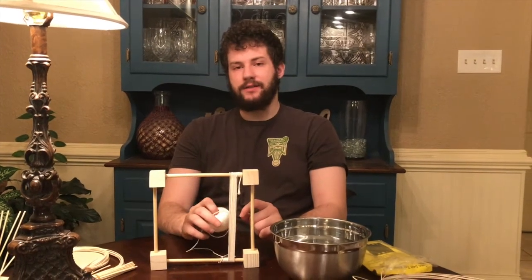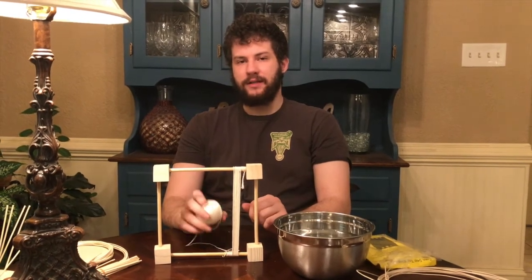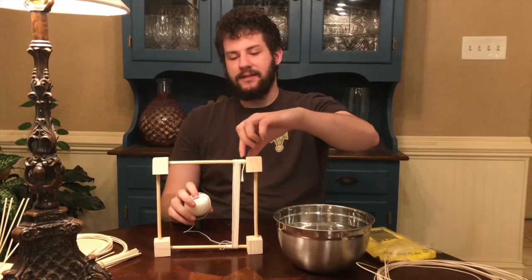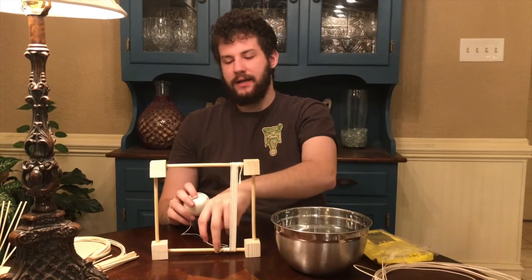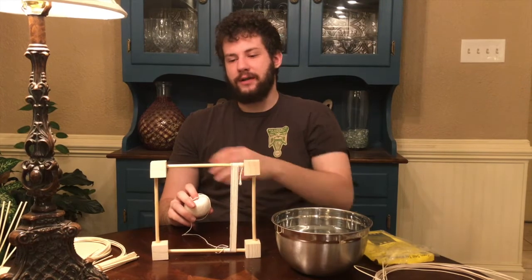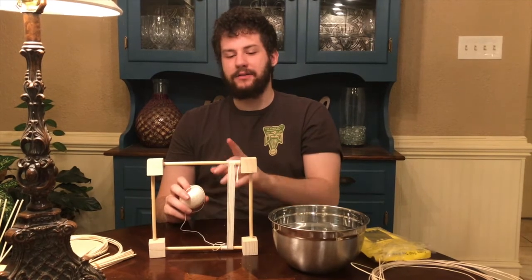Now that you've done this, you're going to see the basic framework for how this camp stool is supposed to look. You're going to continue to do this 10-on-10 around motion until you get to the end — 10 across, then 10 around, then 10 down, 10 around, 10 up, 10 around, and so on. When you get to the very end and you're flush against one of these blocks, you're going to tie a knot just like you did at the beginning.